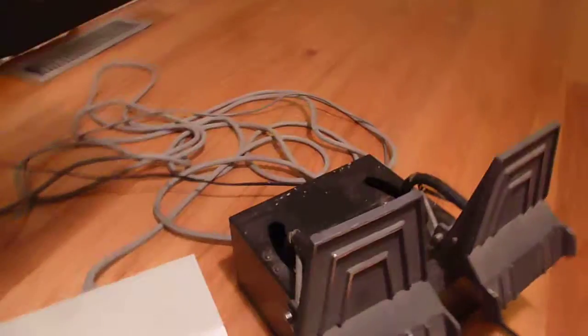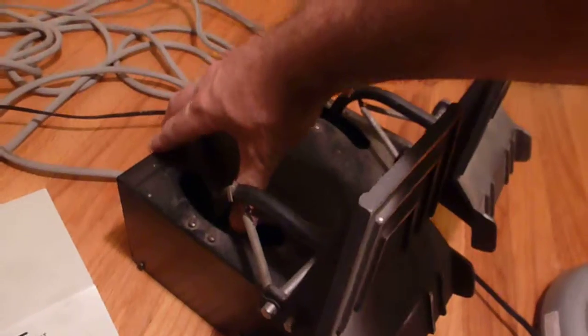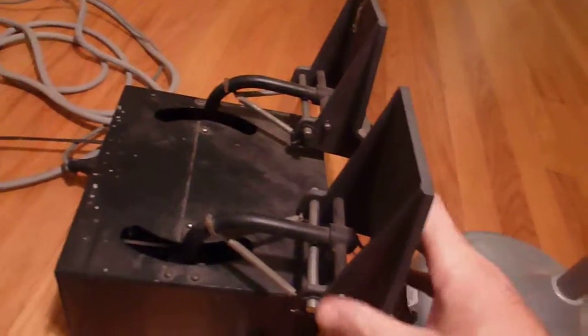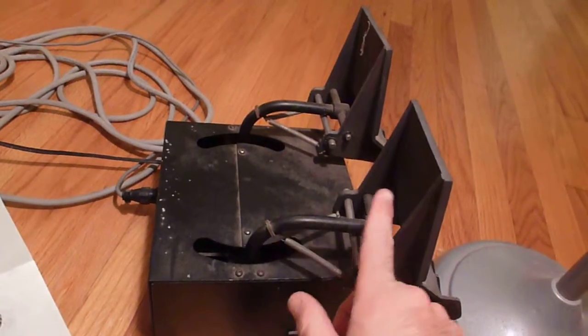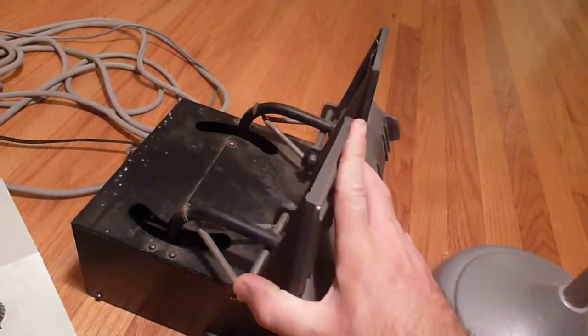The pedals are interesting; they look pretty authentic. They have obviously the rudder control, and it looks like they have brakes. But when I got to look at it, I realized there's nothing hooked up to the brakes, so that's just for effect. Probably won't be too hard to mount something there — maybe a hall effect sensor — and get brakes working.